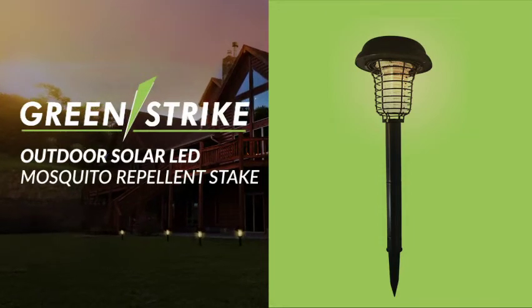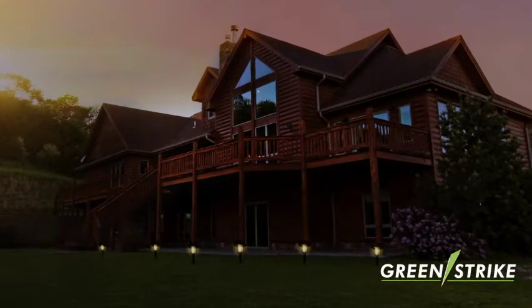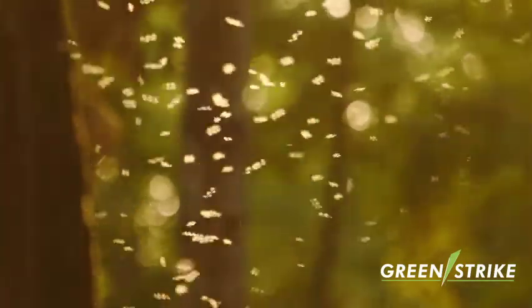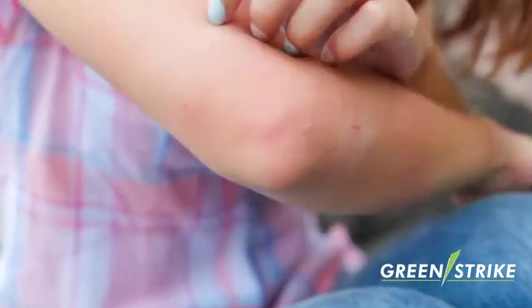Introducing the GreenStrike Outdoor Solar LED Mosquito Repellent Stake, a new innovation to take back the outdoors from nasty mosquitoes at night. We all love to relax outdoors, but pesky mosquitoes can ruin our time outside.